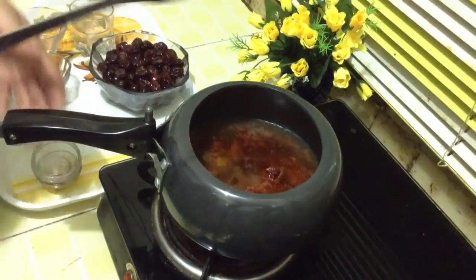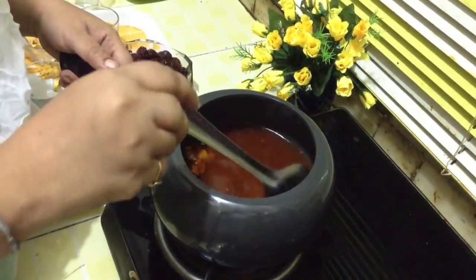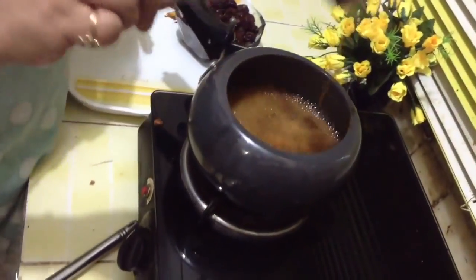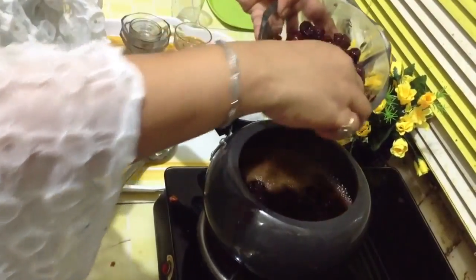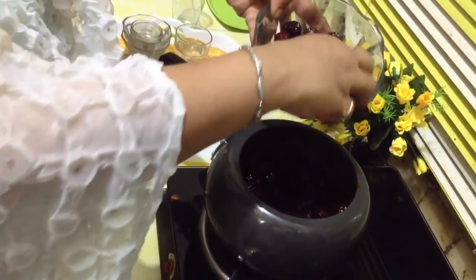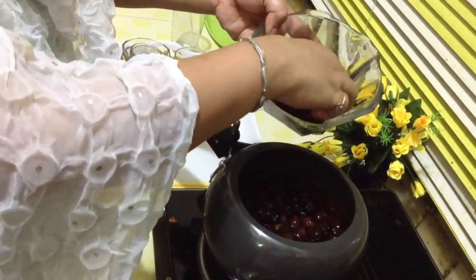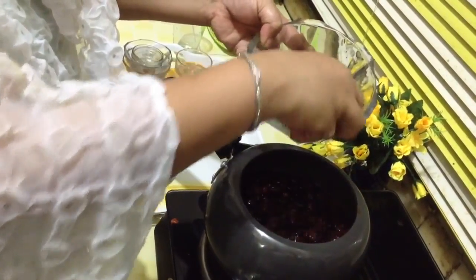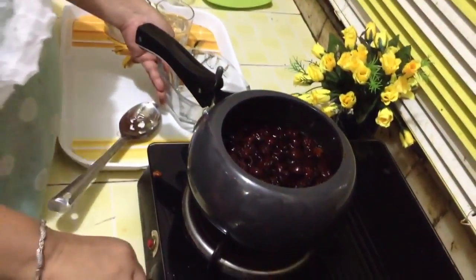Now when it is diluted and the jaggery has melted, we have to put these berries in. Slow down the flame. You can cook them and store them for days together. Villagers eat it like a sweet dish. Cook for about 5-7 minutes.